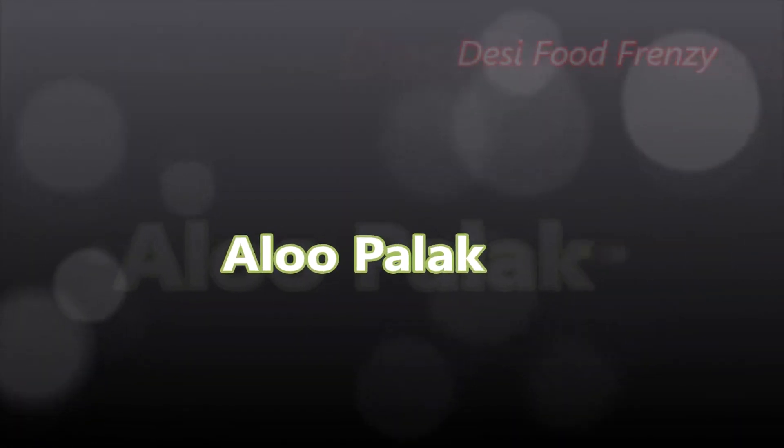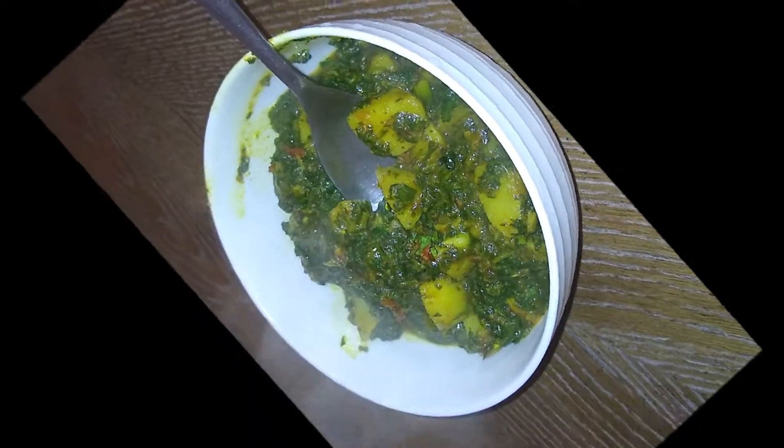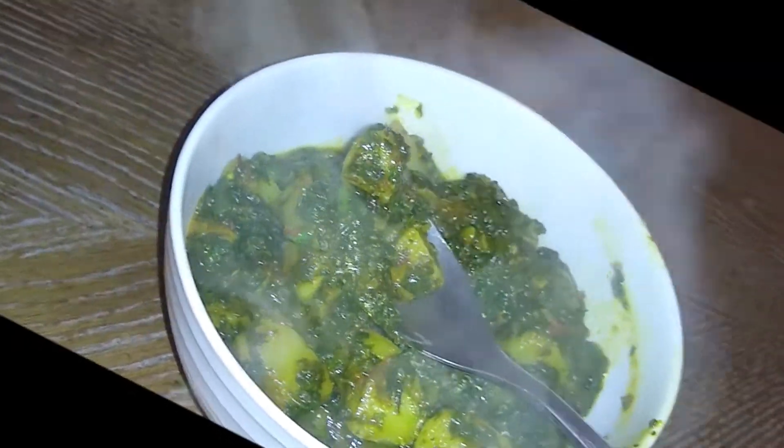Hi friends, welcome to Desi Food Friends. I will bring you a very simple, very common recipe, but very popular recipe, which is the aloo palak.